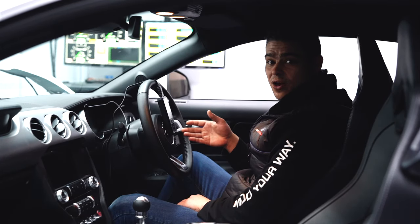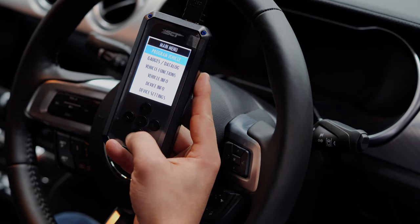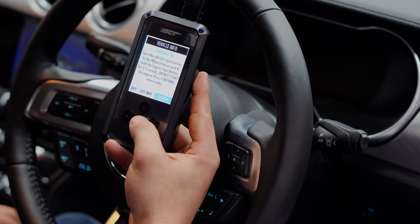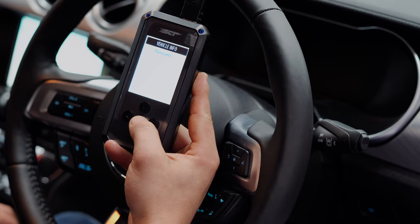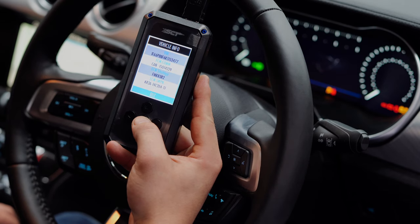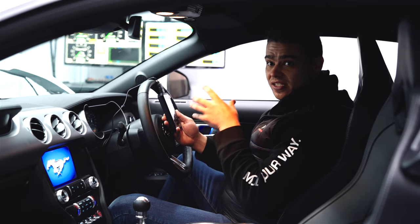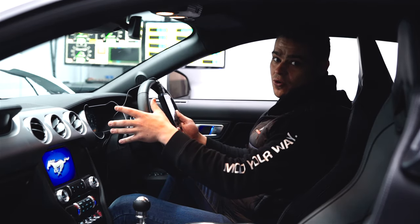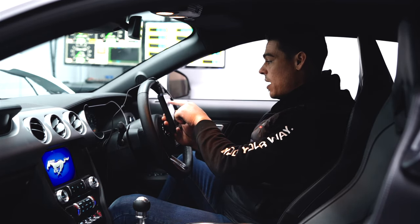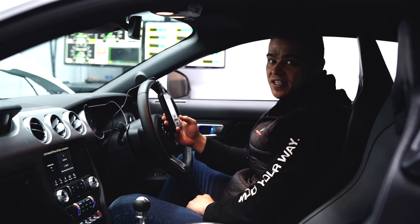We've plugged the device in, it's powered itself up and it's loaded saying 'program vehicle.' We're going to scroll down to vehicle info using the up and down arrows and circle button, then hit select on vehicle info. It says turn key on — being a Mustang, we're going to hit the start button once, then press the circle button for select to continue. The device is now sending an information request to the vehicle asking what kind of car it is. It's come up with vehicle info — we've got the VIN number and we know what exact program is running in this factory car.